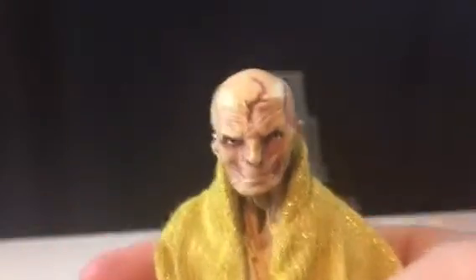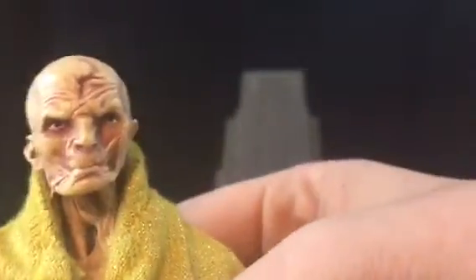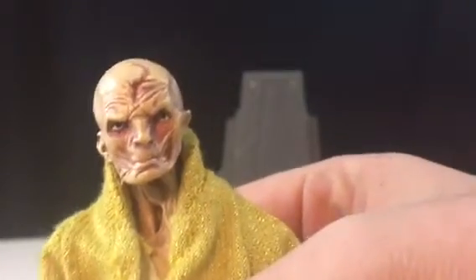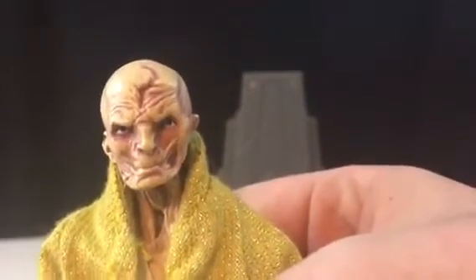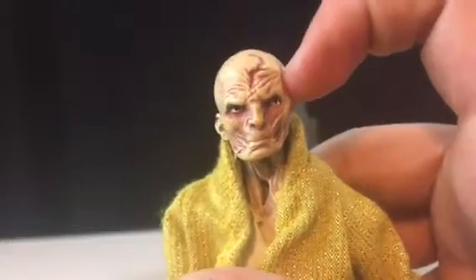Now for the face — it looks nothing like Andy Serkis, but that's because it's not supposed to. You can see his little cracks and everything; they're painted nicely, I guess. Look at his eyes — he looks like Sloth from The Goonies. This left eye is painted so horribly out of line. It's just bad.